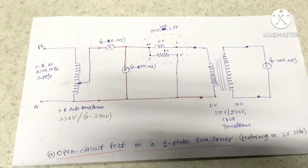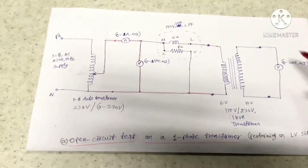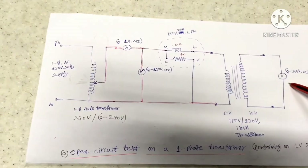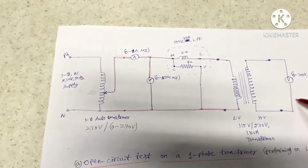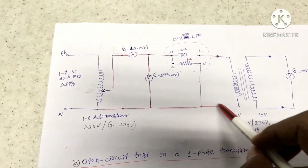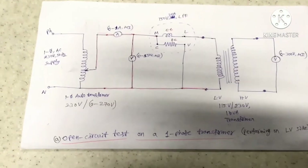We have connected an additional 0 to 300V moving iron type voltmeter across the secondary side, that is the HV winding terminals. The purpose of this voltmeter is to measure the induced voltage across the HV winding when HV terminals are open and LV terminals are excited with 115V. Using this circuit diagram we can conduct the experiment.